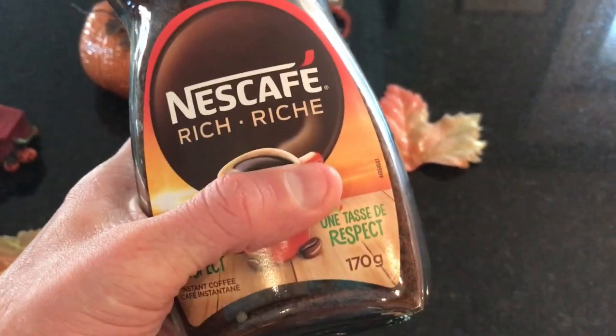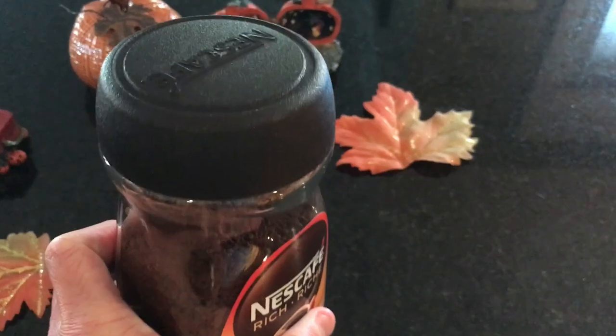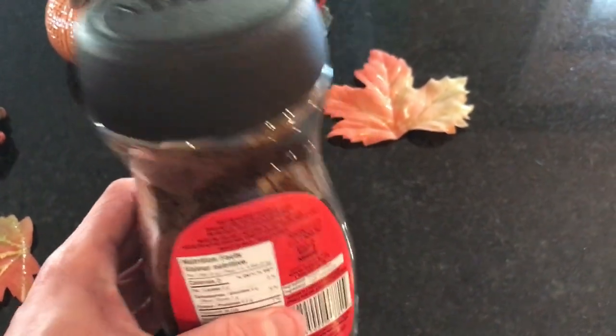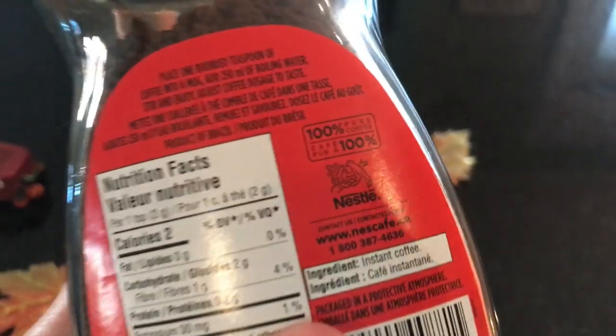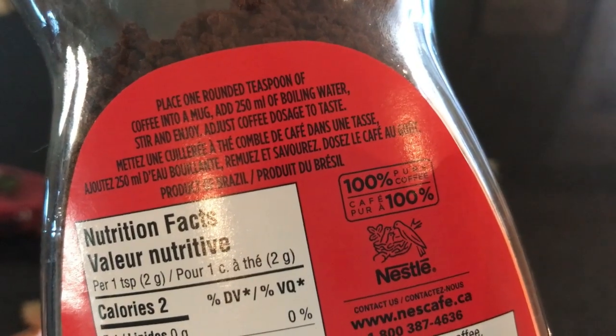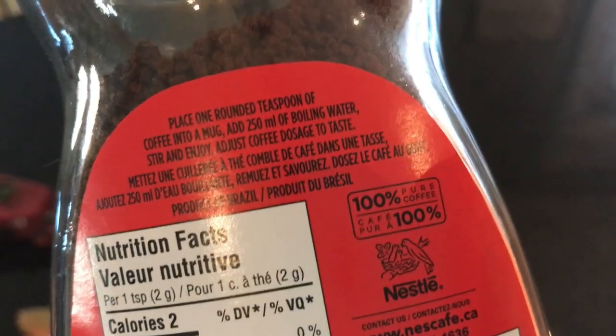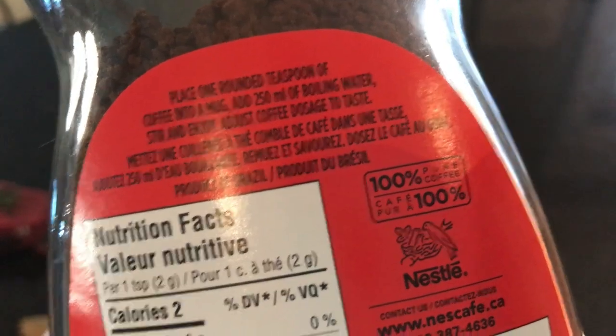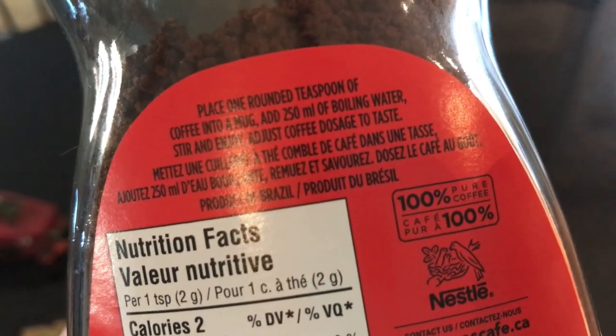I had a cup of this one — not bad. You definitely want to add almond milk, oat milk, or lactose milk to it. These are the instructions: place one rounded teaspoon of coffee in a mug, add 250 milliliters of boiling water, stir and enjoy. Adjust coffee dosage to taste.